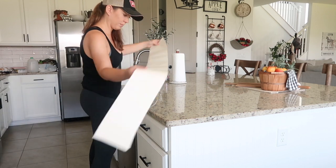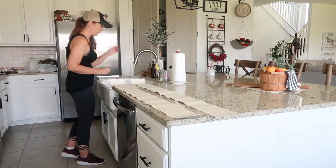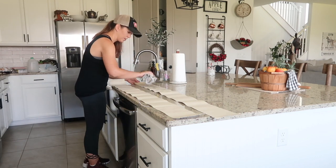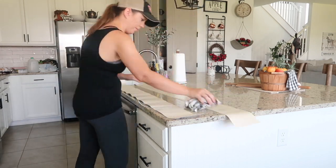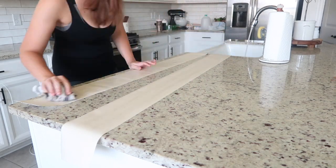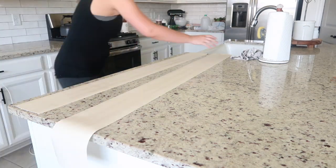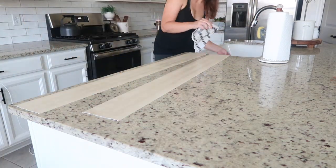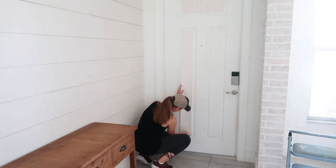Since these columns ended up being a lot longer, I decided to use a wet towel to activate the glue instead of soaking them in the sink, just in case they got tangled and messed up. I think these are going to add the perfect amount of subtle texture that I had in mind for this door.